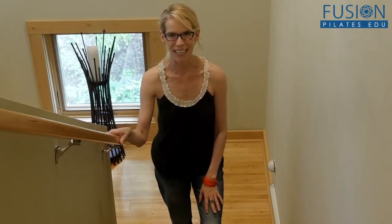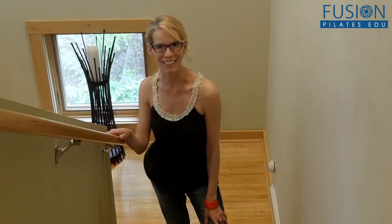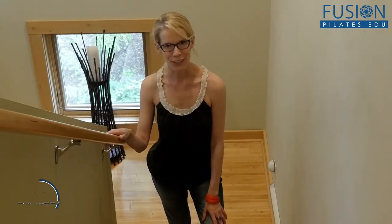Welcome to the Pilates Show Mondays outside the Pilates Studio, where we take our Pilates brains and bodies into the real world. I'm your host Jennifer Gianni, and today we're talking about Wanda staircase work.